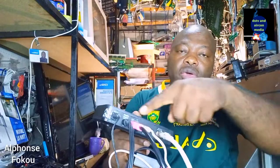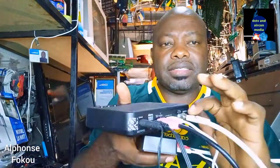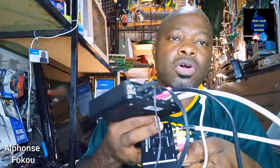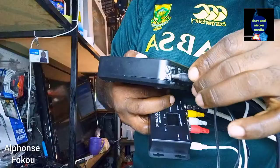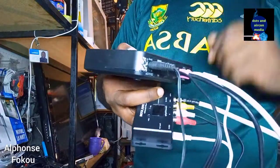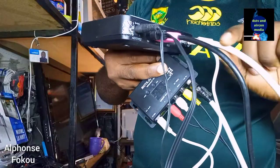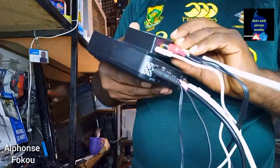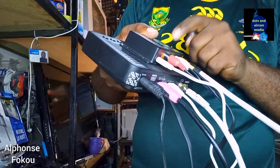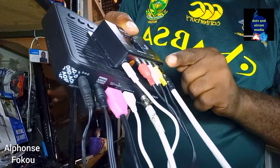So your decoder is connected like this to a modulator — your decoder is connected to your TV and also to your modulator. You got your coaxial cable coming from the dish, the power cable connecting your modulator, and a 12-volt power supply. You have your AV cable supplying the modulator, the power cable supplying power to the modulator, and your quad cable bringing the signal from the LNB to your HD decoder.